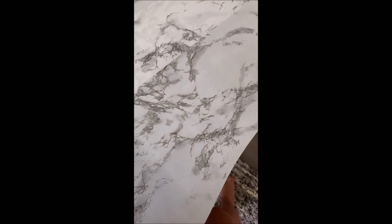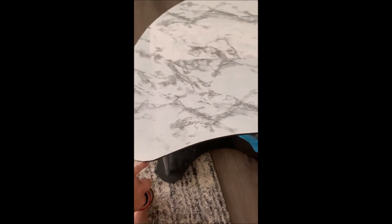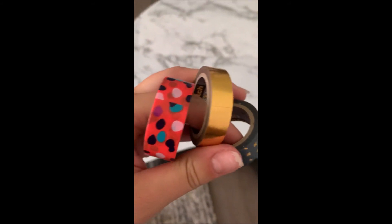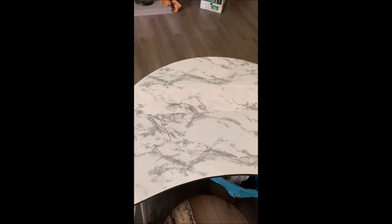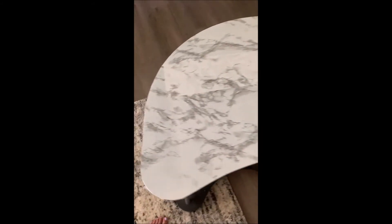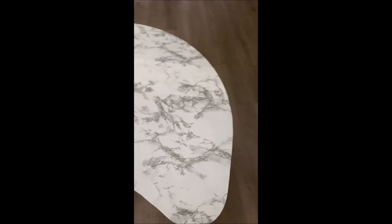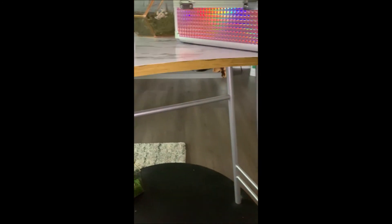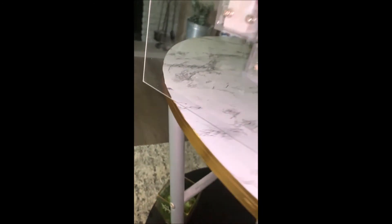I also wanted to experiment with washi tape on the edges to make it look even more presentable. I thought this gold scotch washi tape would look really cool as a border around the edges of the marble. If you see it in this video, it looks great; if you don't, it turned out like crap — and that's okay. Oh my gosh, look at that gold washi tape! I'm obsessed. It's not perfect, but we all knew that was going to happen.